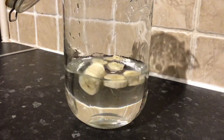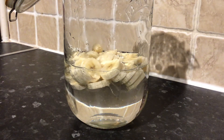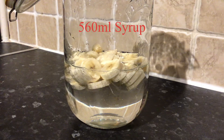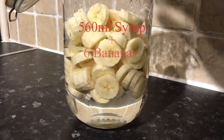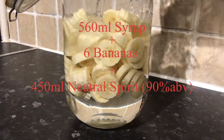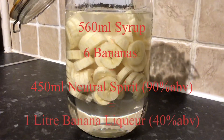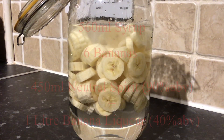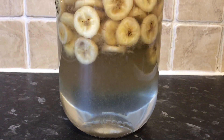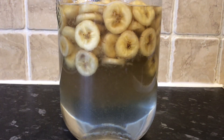This time I had a little bit more focus on chilling the syrup down as opposed to the other batches. So the 560 ml of syrup went into the fridge for about 24 hours, and then I took it out and added the 6 bananas and also the 450 ml of 90% alcohol to make up to a litre of 40% ABV. So this is 24 hours later — I shall strain this off now, check the quantities, and we shall see what it looks like.